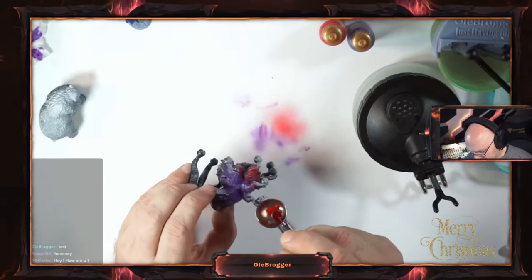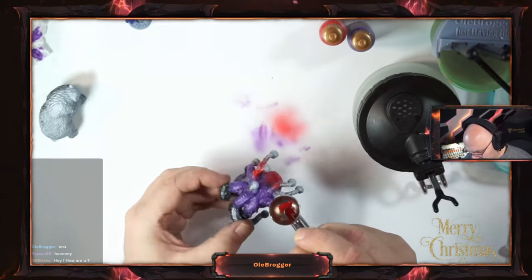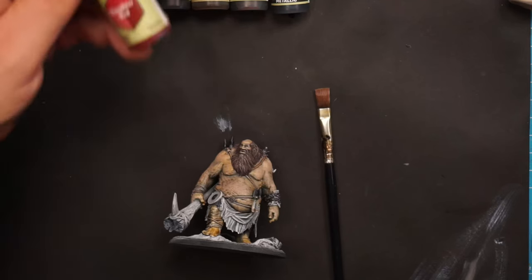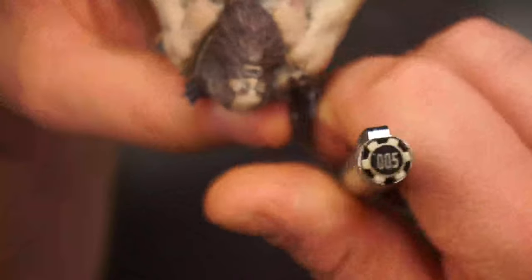I also got an airbrush and this is actually the first stream where I used an airbrush — it was amazing, a new world opened up to me. I forgot to press record painting the hill giant's eyes, but I gave each eye a drop of off-white.